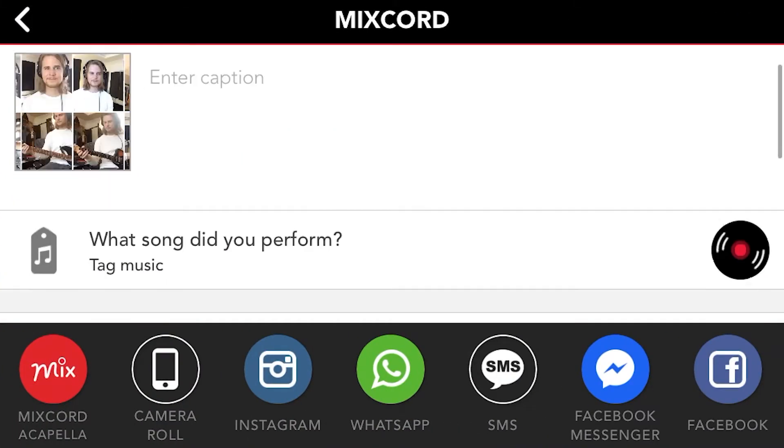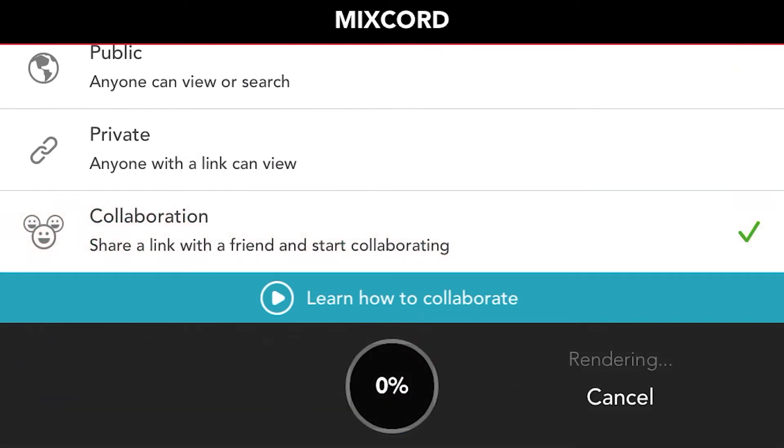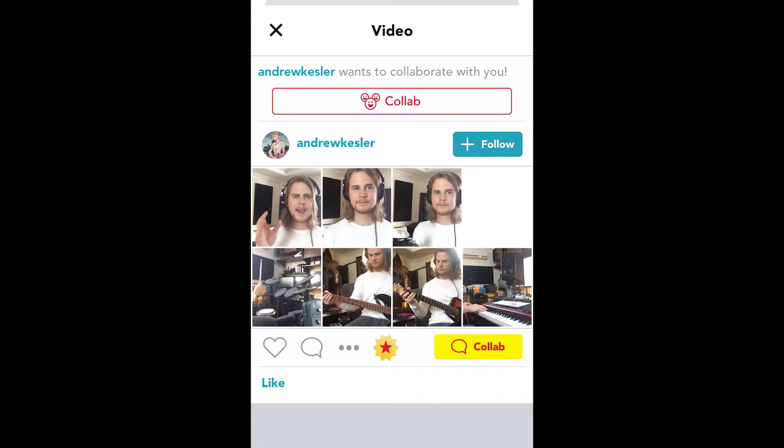I'll click the Share button and select Collaboration, and at the bottom I'll send it to him via SMS text message. He can then click the link, which will launch the app on his phone, hit the red Collab button, and then he's ready to go. When he's done recording, he'll repeat the same process to send the project back to me.